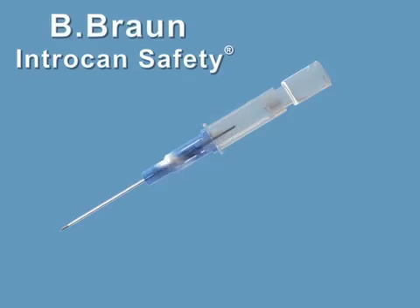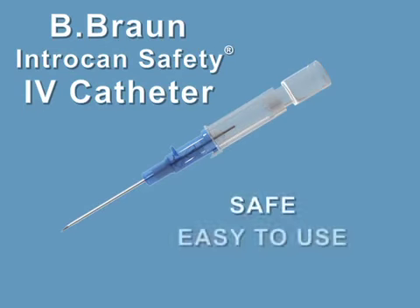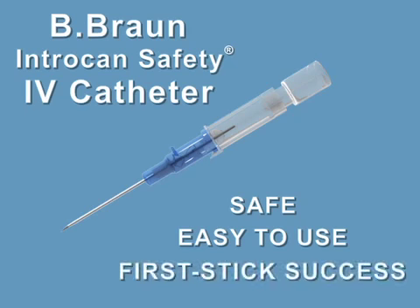The B-Bron Intracan Safety IV Catheter. Safe and easy to use, resulting in first-stick success.